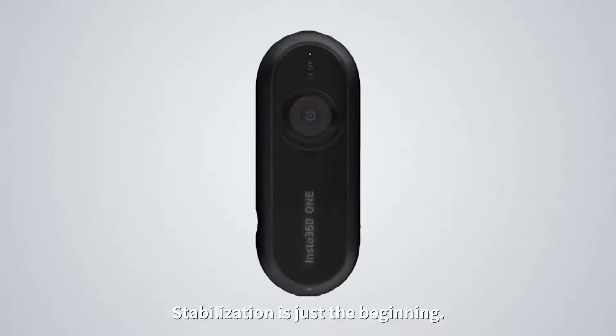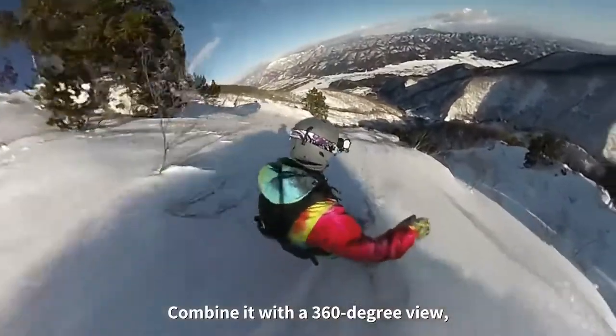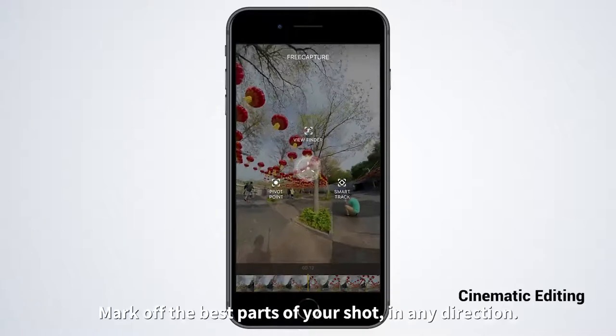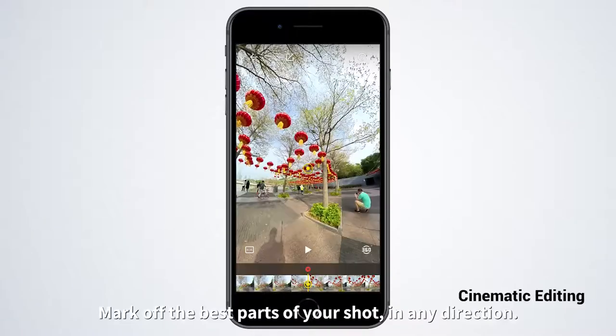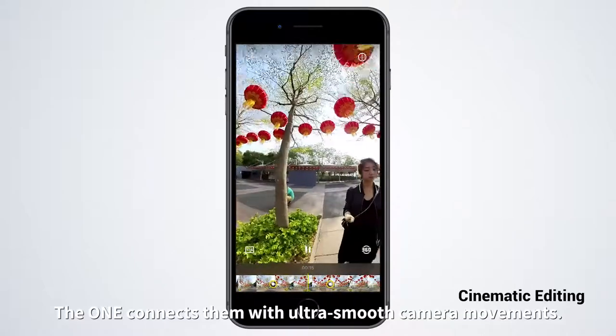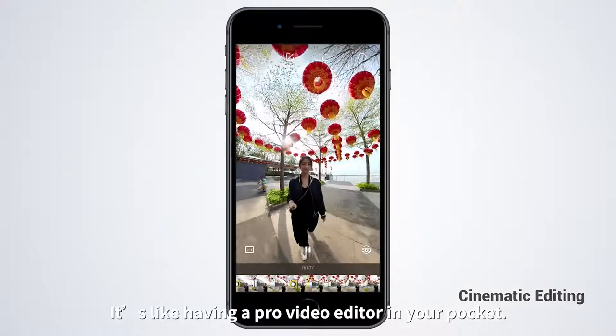Stabilization is just the beginning. Combine it with a 360-degree view and you open a world of possibilities. Mark off the best parts of your shot in any direction. The One connects them with ultra-smooth camera movements. It's like having a pro video editor in your pocket.